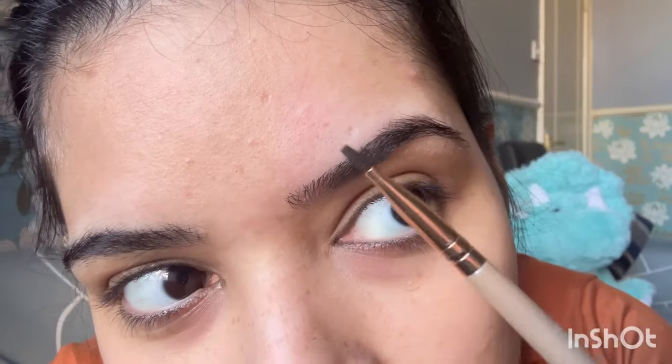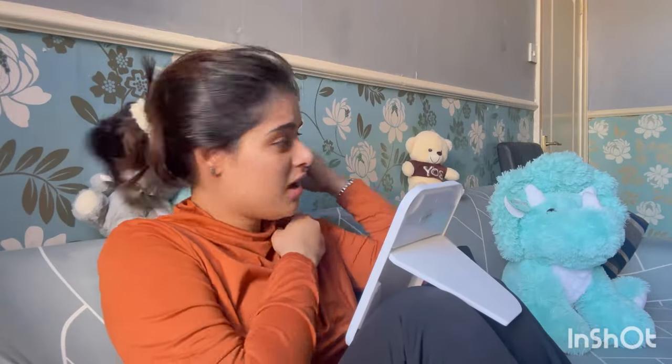Now I'm done. Look how clear it looks! Both brows are done — look how beautiful they look. Now take a little bit of cream and massage it into your brows to soothe the skin.